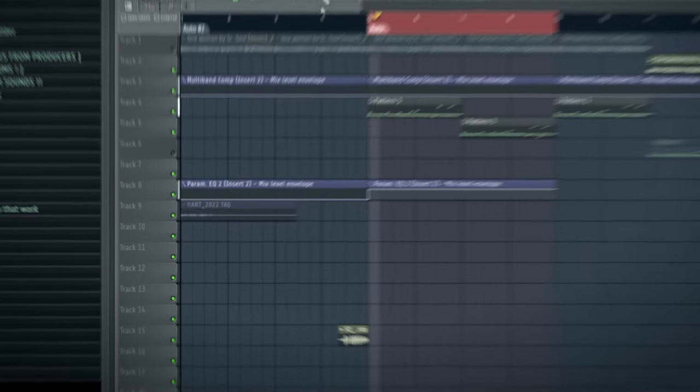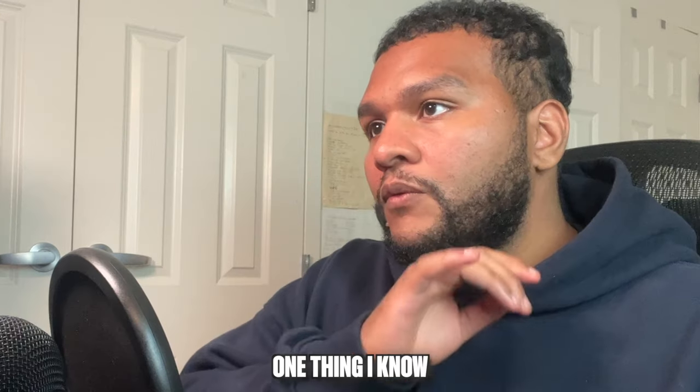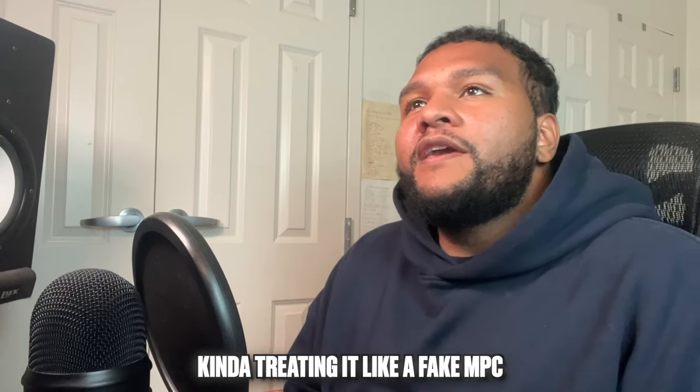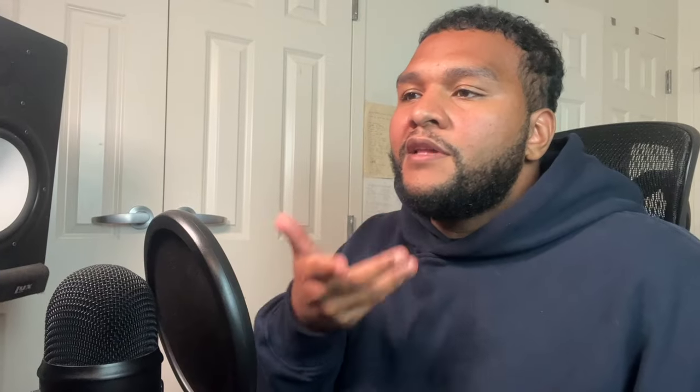As for the drums — hella simple. One thing I've been doing lately is kind of treating it like a fake MPC. I'll make beats at a slower BPM and just try to find more interesting patterns. Even though this isn't a crazy unique pattern, if you notice, all of these patterns could be playable. I just try to look at it from a playable perspective.